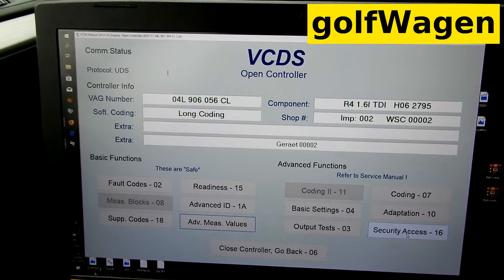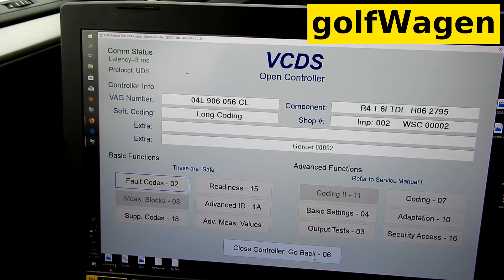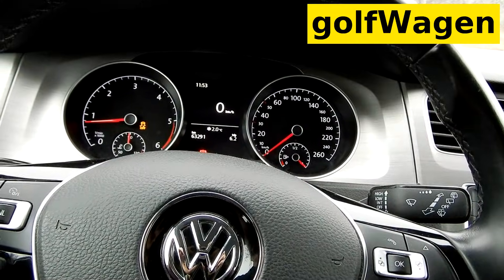Okay, once again check fault — no fault. Thank you.